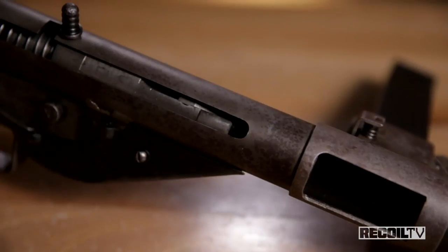Hey guys, what's going on? Welcome back to Recoil TV Full Auto Friday. Today I'm with my friend Ben and we're going to talk about the Sten Mark II.